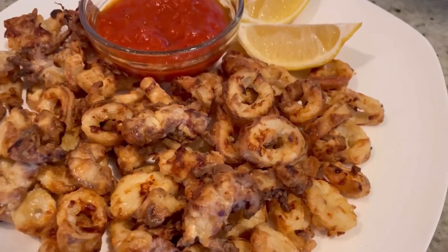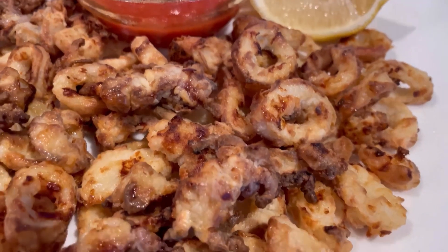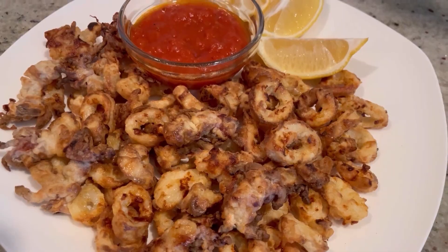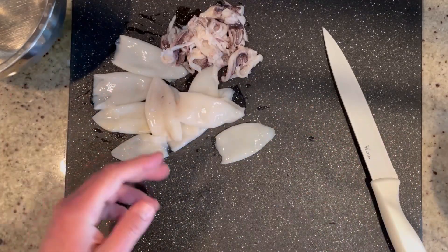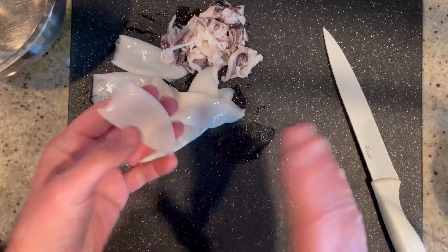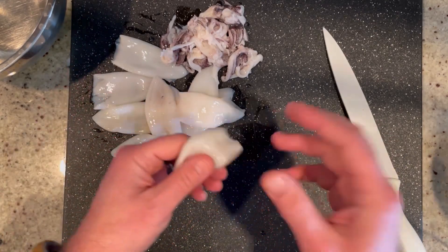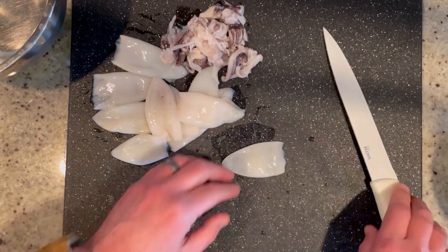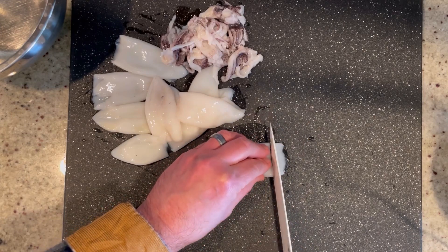First up in our big game extravaganza, we're making something so delicious and so easy — air fried calamari! So let's prep our calamari. Here I have one pound of calamari that I thawed in the fridge. Make sure you rinse them out, and if you buy the whole squid, make sure you pull out that plasticky piece of cartilage that's inside. Now we're going to cut these into half-inch rings — make sure your knife is sharp.